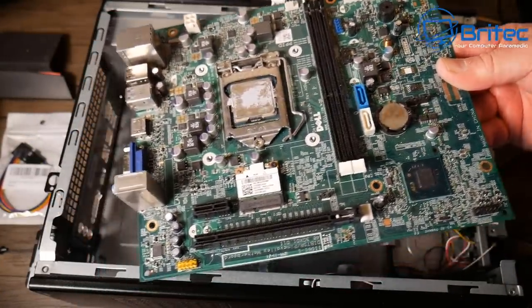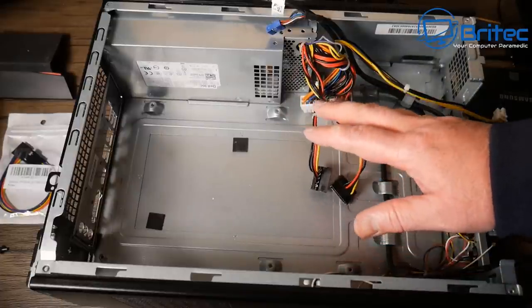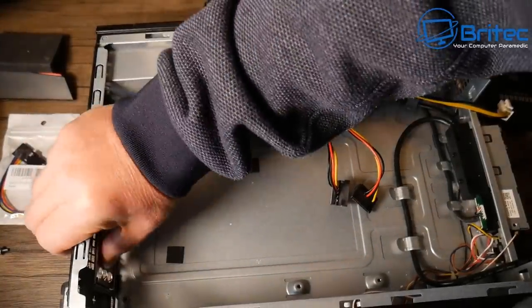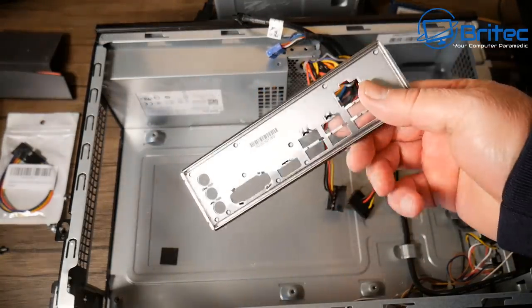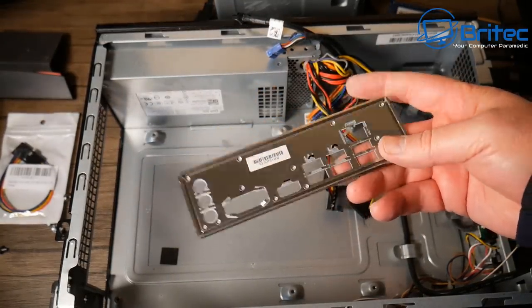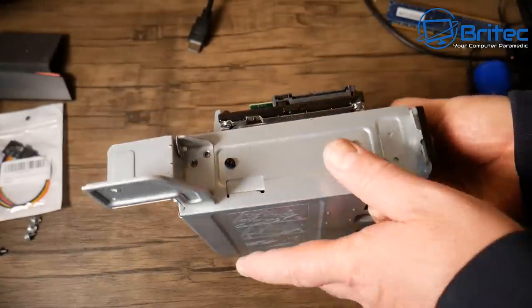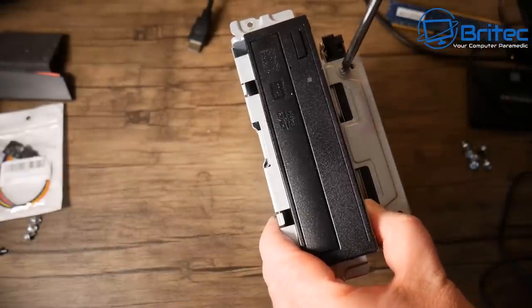Dell have done just about everything they can to produce this board cheaply — that's why everything is stripped out, to stop you from using it in another case. But you can do it. You will need the IO shield, so watch out when buying these Dell and HP builds because sometimes the IO shield is fixed to the case. Some are held in with little metal lugs you can try to bend back, but they won't sit well.